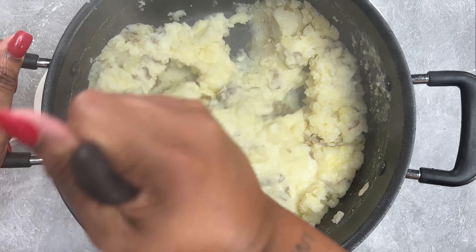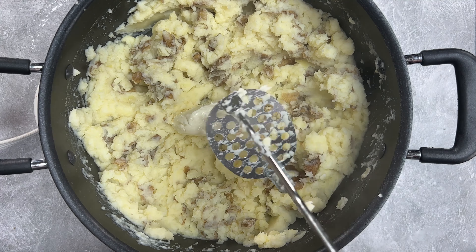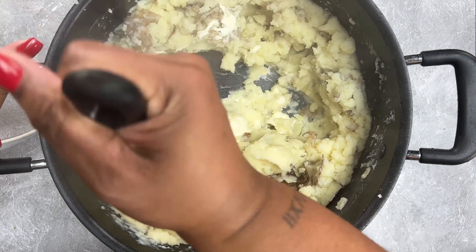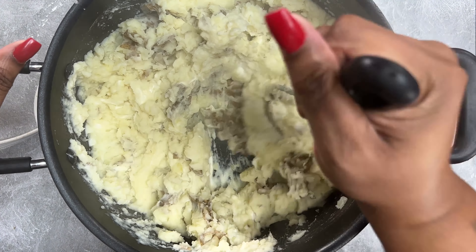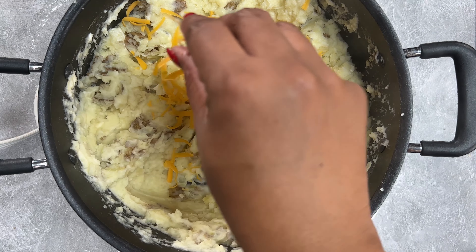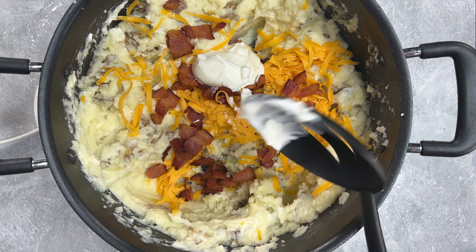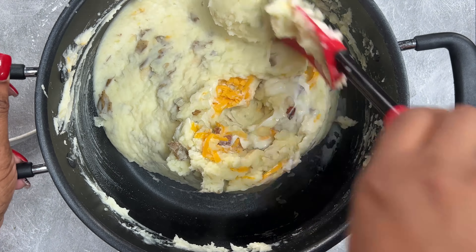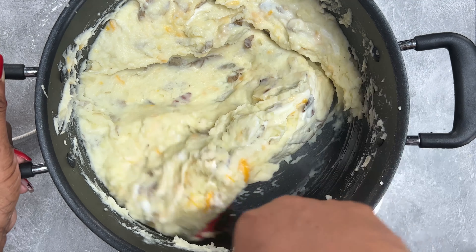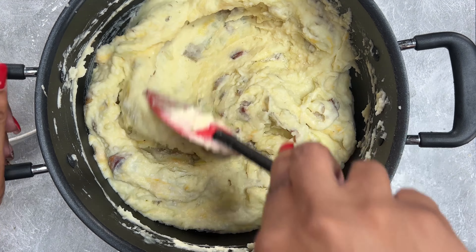Continue to mash and then add in some room temperature cream cheese. Room temperature is the key word here because cold cream cheese is going to bring the temperature of our potatoes down, and we want to make sure they're nice and piping hot because it's now time to add in our cheese. Then we're going to add in some bacon, and even more bacon, some sour cream, and then some green onions. Season it up with a little bit of salt and white pepper, and make sure it is completely combined, tasting along the way.